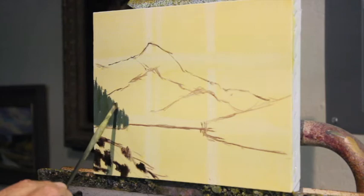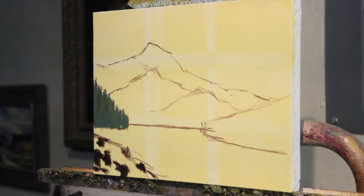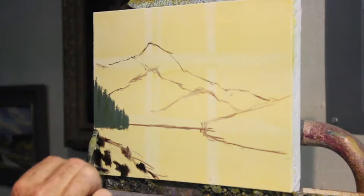As things go back into space, they get lighter and they get bluer. The atmosphere washes out the value, and the color of the atmosphere is generally blue — though it could be really colored by the light. One of the things you can't see back here is the shoreline, so I'm going to come across and just leave a tiny little edge there.